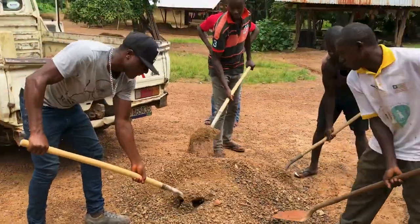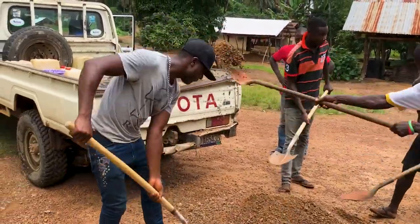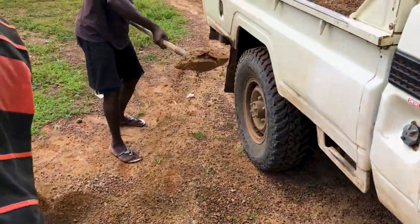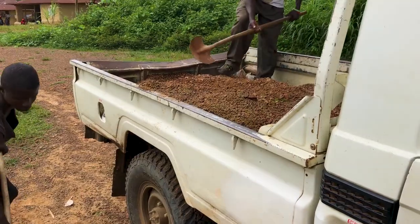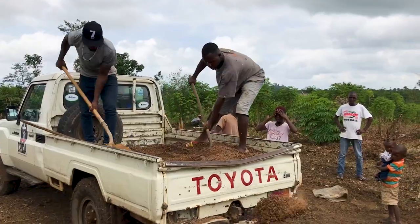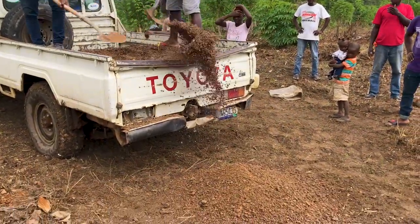We had about three different locations that were good for mining this gravel, so we went from spot to spot until we had a pickup load. Just like with the sand, we drove up to the construction site, backed up to where we were going to mix the concrete, and unloaded the pickup.